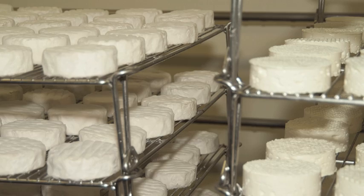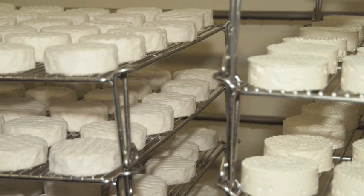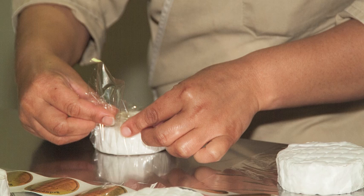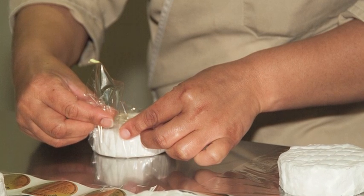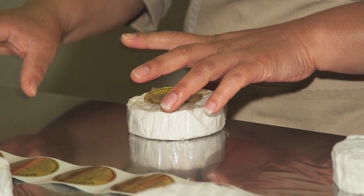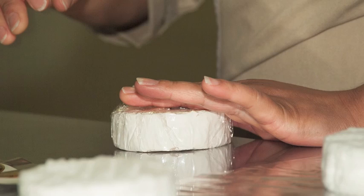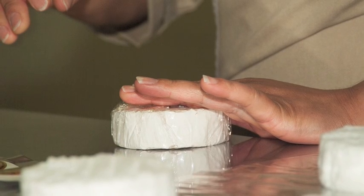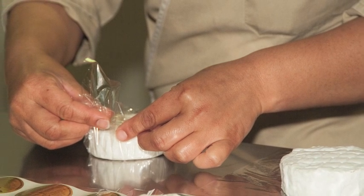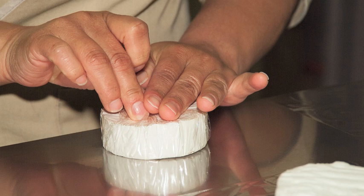In the aging room, the first signs of mold will appear at about six days. It starts with a short fuzzy covering of a yellow or tan mold, and then followed by a more aggressive white mold called penicillin candidum that gives this cheese its beautiful white fluffy appearance. We wrap the Camellia in a micro-perforated plastic once the mold has become full and fluffy, usually after about 12 days in the aging room.